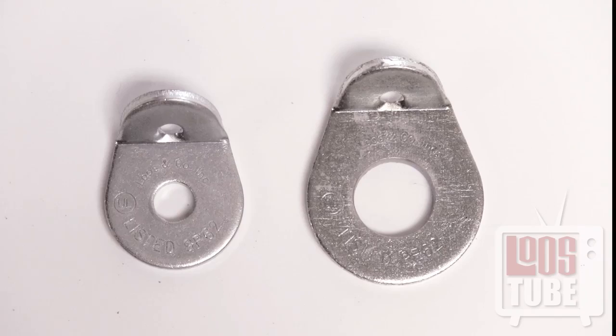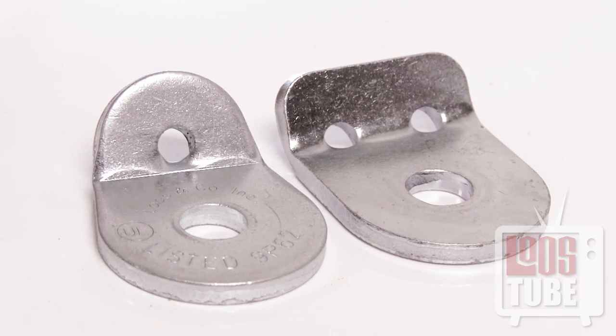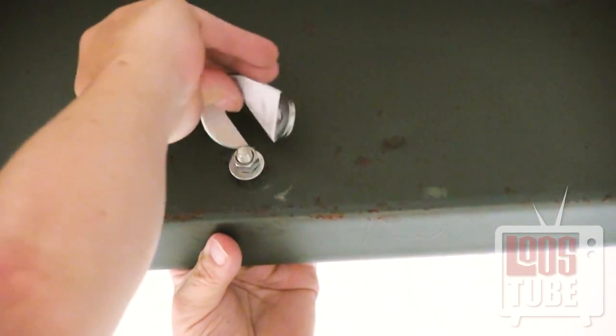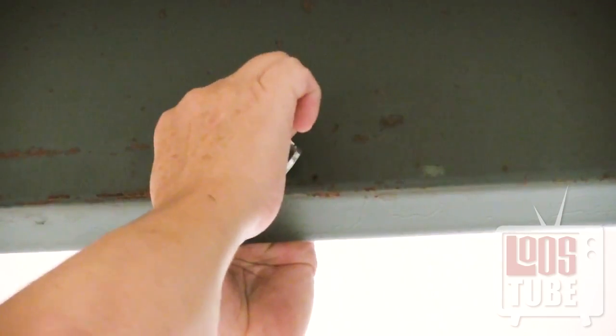These fittings come in a variety of bolt hole sizes to fit your unique needs, with an option of one or two cable holes, and are also available with a slotted fastener mount for retrofit applications if needed.